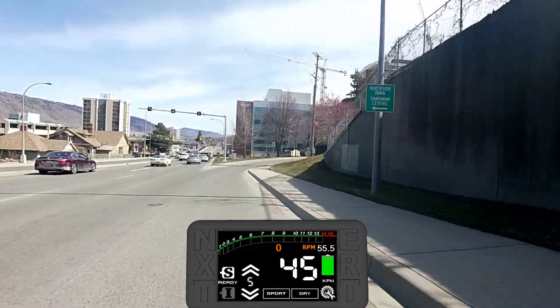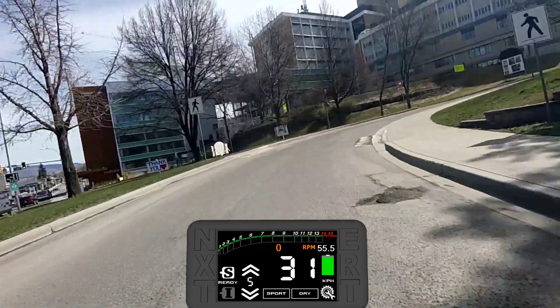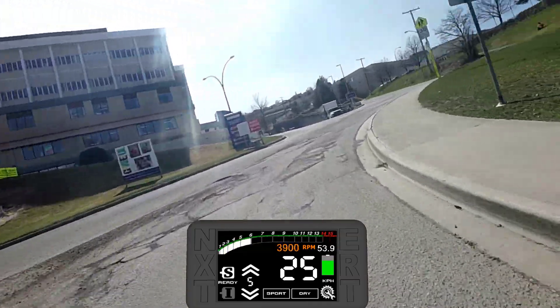The battery gives you a voltage reading. We're also looking at having the range, trip, and odometer reading cycle in the box up here, as well as cycle through using a button on the screen.